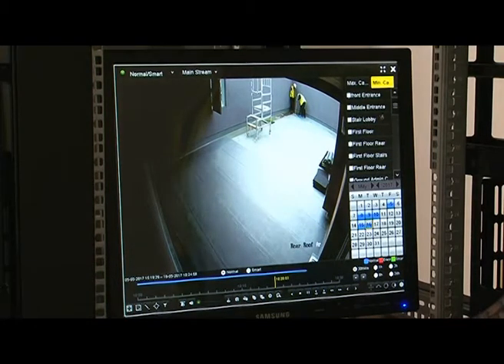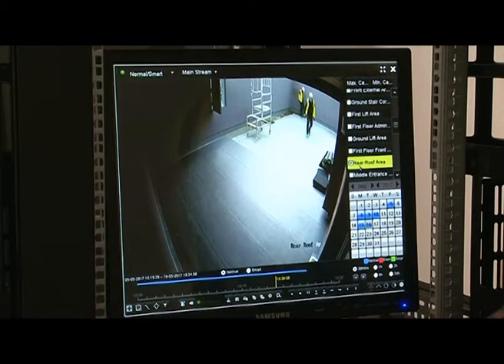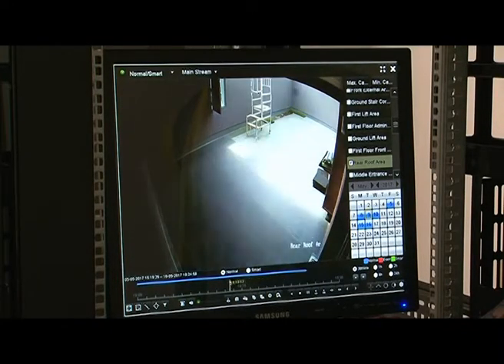This is where you select which camera you want, as to where anything might have happened. At the minute we're just on the rear roof. You come down to your calendar, you can select a day — whichever day your event happened. And then at the bottom here you get your time scale. Now if you use the roller ball on the mouse, once you've clicked on, you can drag it around and find what time anything happened.